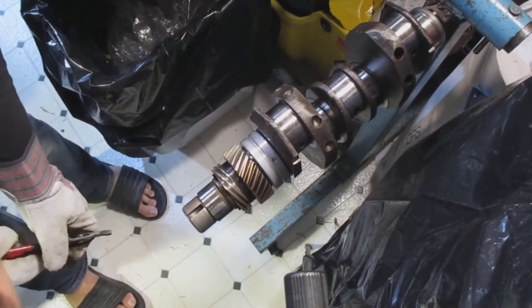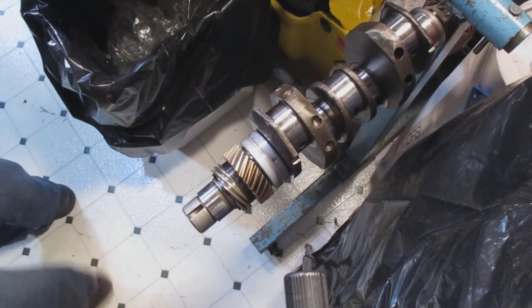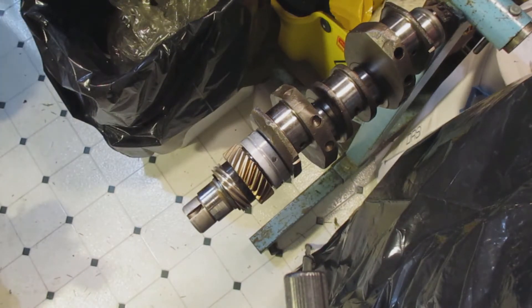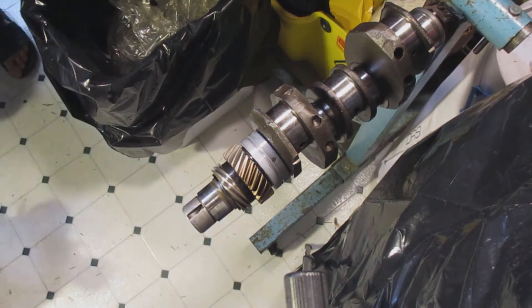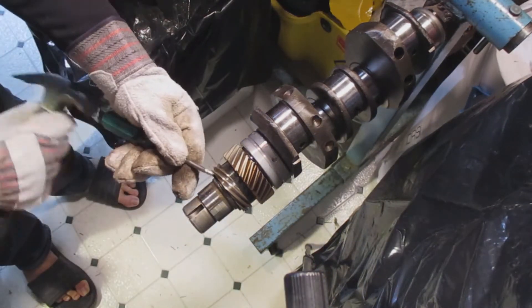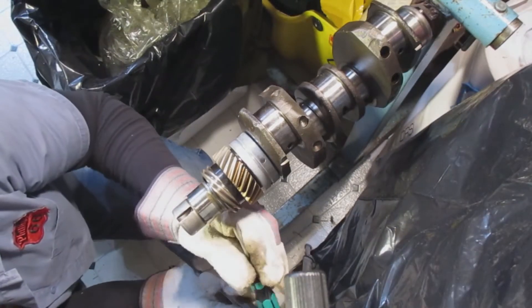I usually try to, after I put it on, get a hammer and screwdriver and just tap it a little bit to make sure it's on the proper area that it needs to be. After that ring goes on I like to take a hammer and screwdriver and just tap it all around to make sure it's seated really good.